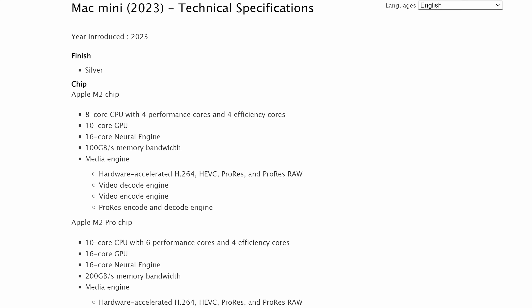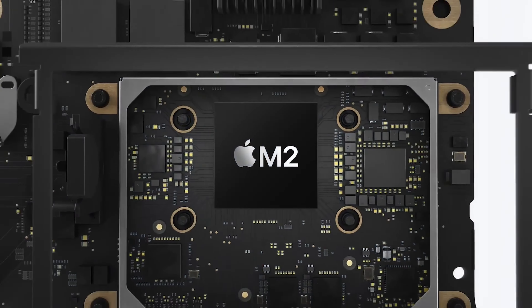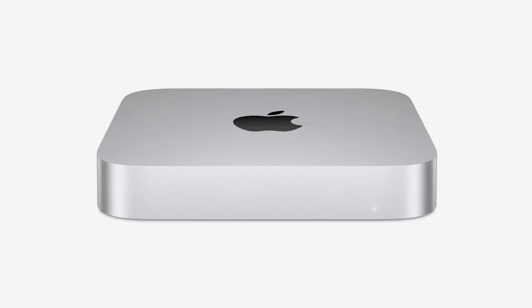The M2 and M2 Pro versions of the Mac Mini are essentially the same product with different internals. Apple calls it the Mac Mini 2023 edition on its technical specification support page. The design of both models is identical, being a silver-colored aluminum square that hasn't really changed in over 12 years. Unfortunately, the space gray colored Mac Mini that Apple released in 2018 is no longer an option with Apple silicon chips.